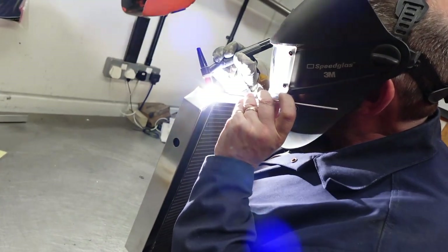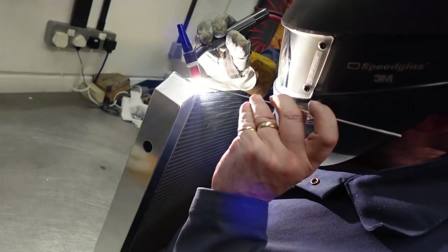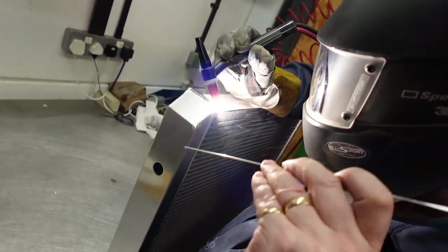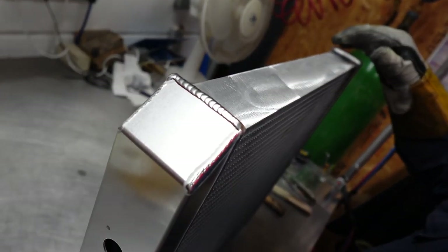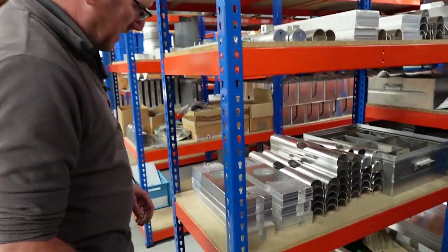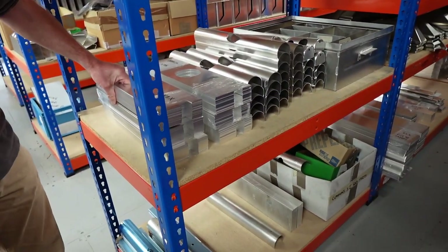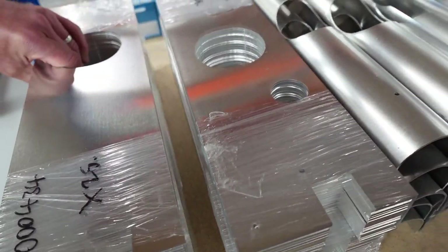We've got four guys in there doing production welding, all aluminium TIG and all hand welded. We have kits of parts - these are flat profiles for TD5 and V8 radiators.